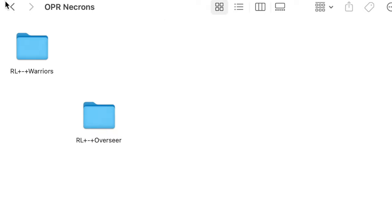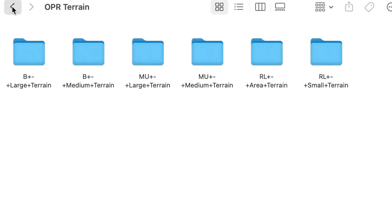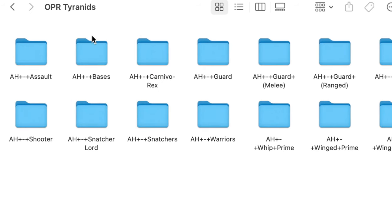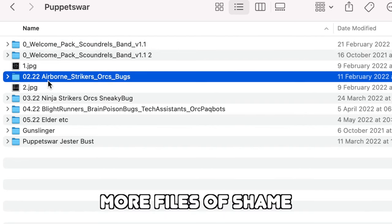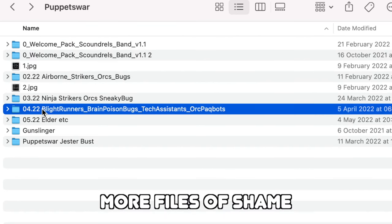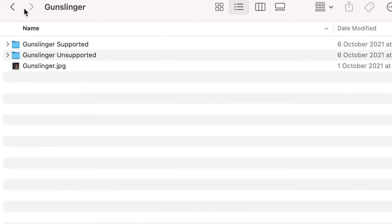Now I've only subscribed to one Patreon, which is Puppets War — they do Marines, Tyranids, and Orcs each month, and I'm building up an army of each. If I see another Patreon I like, I'll ask myself will I be printing it this month. If not, I'll just buy the files outright later. It might be $10 to $15 more in the future, but it's better to know I'm going to print it rather than buy it and have it just sit there.